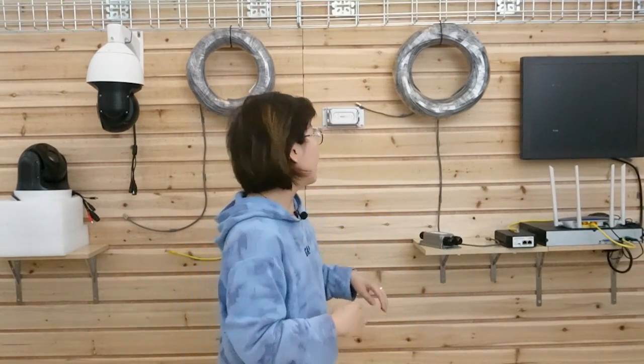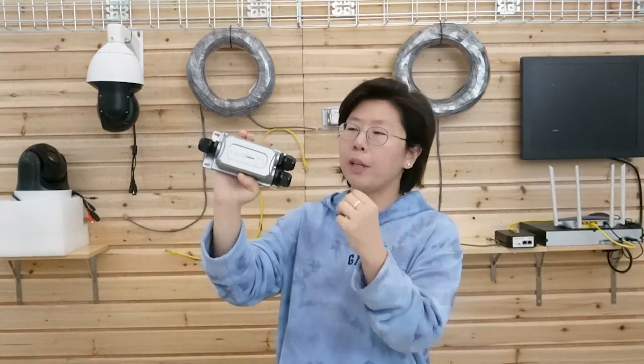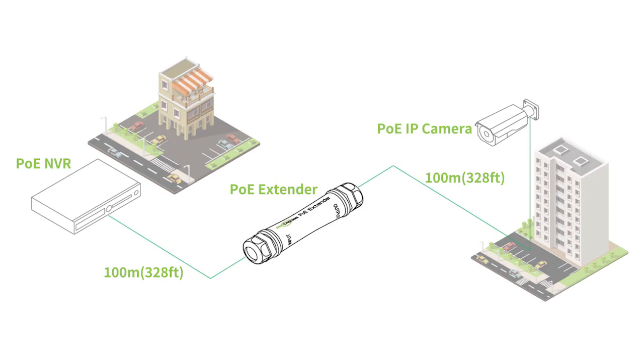If you want to install cameras beyond that range, you would need an ethernet extension tool, which is the PoE extender. This is a PoE extender. It can provide power and data for another 328 feet, and it's perfectly stable and safe.